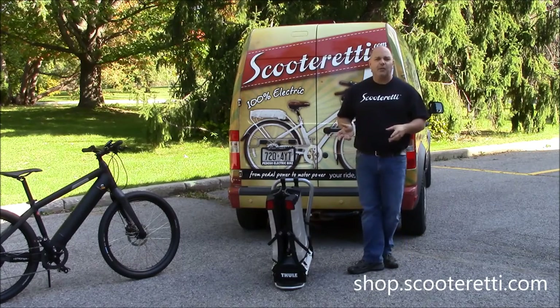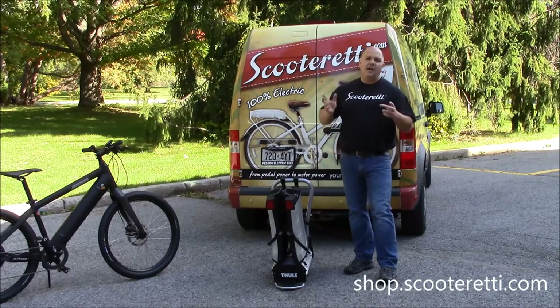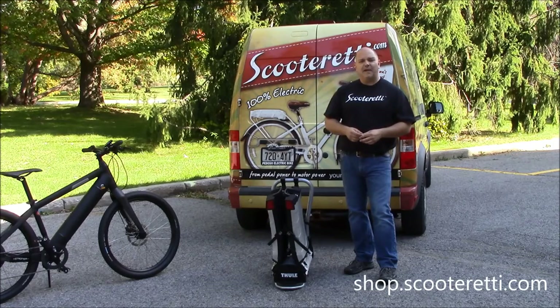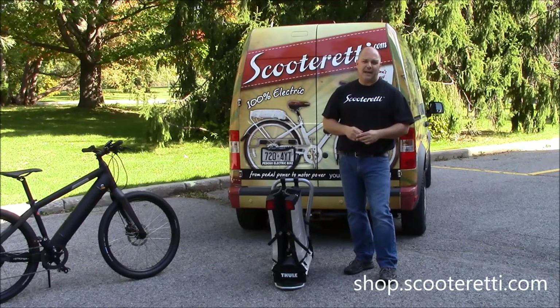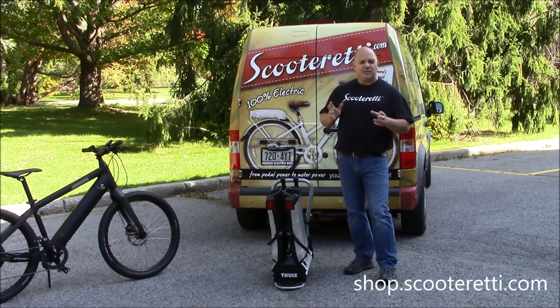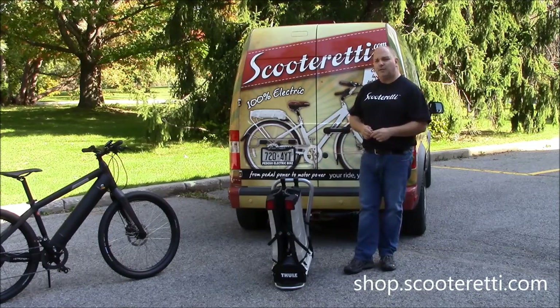Car carrier racks for electric bikes are not an easy find. A lot of them typically tend to be underweight for capacity and can't handle the weight of an electric bicycle. The Thule rack actually has a total weight capacity of 160 pounds — that's 80 pounds per electric bike — so it can handle any traditional bike out there on the market today, transporting your bike very securely.